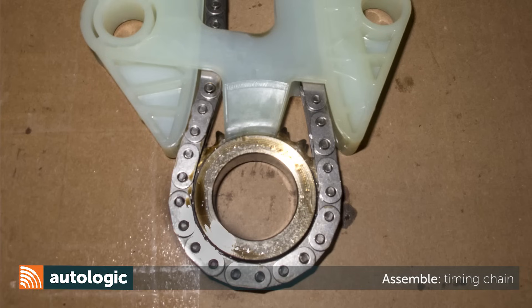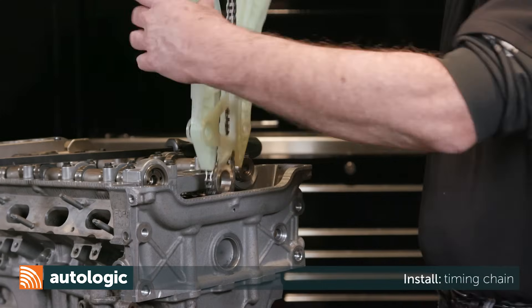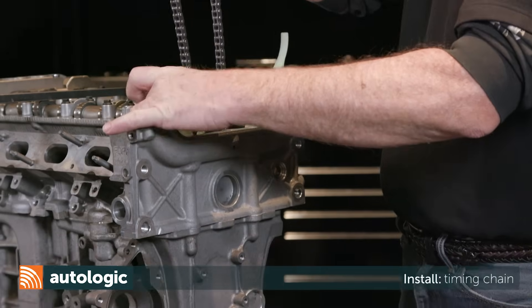With the timing chain and guides assembled on a bench, place the sprocket into the bottom of the chain. Lower the new timing chain, guides, and crankshaft sprocket into the engine.